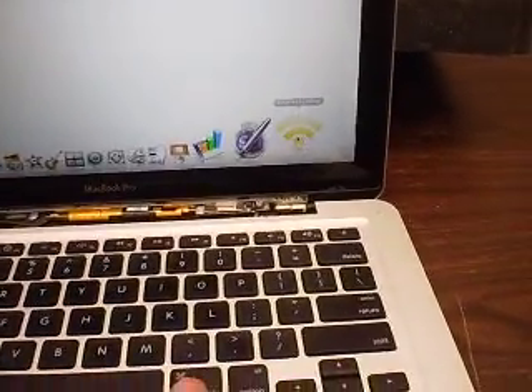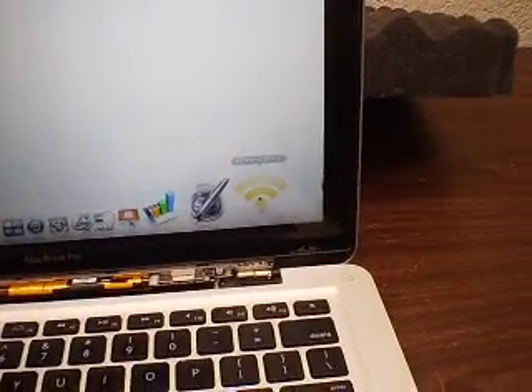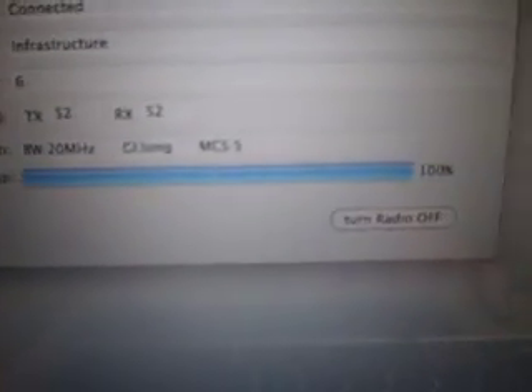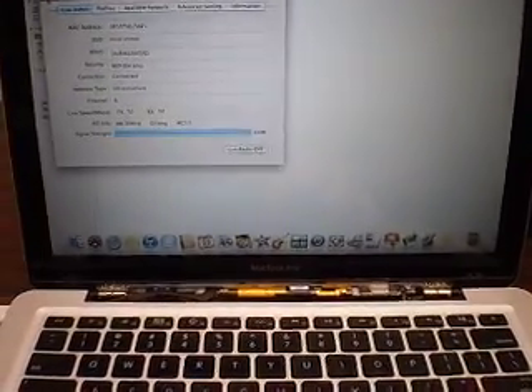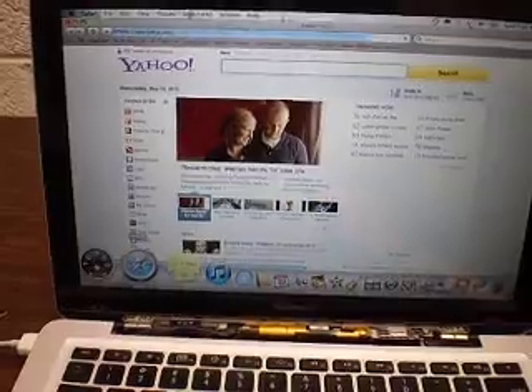It's very simple. If you know anything about computers, this is an installation just like on Windows — you install the drivers and it works. Here's the interface, and here we have the full signal strength. The card works fine and you can connect it to any network. Here is Safari, and as you can see the computer is online.